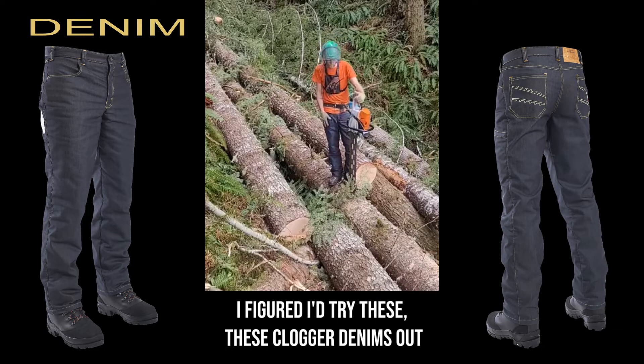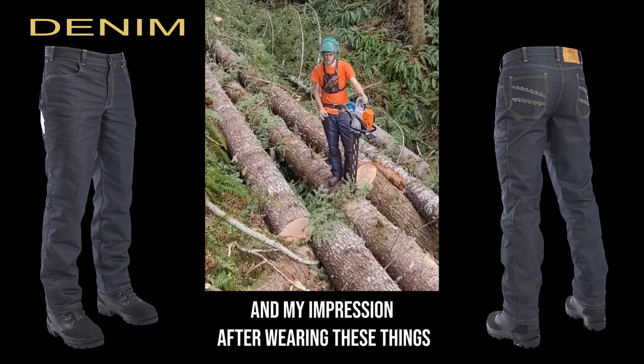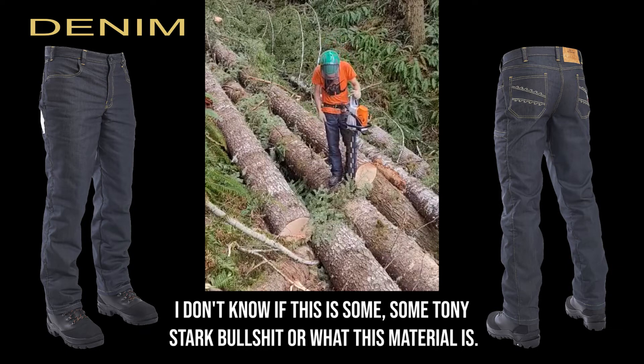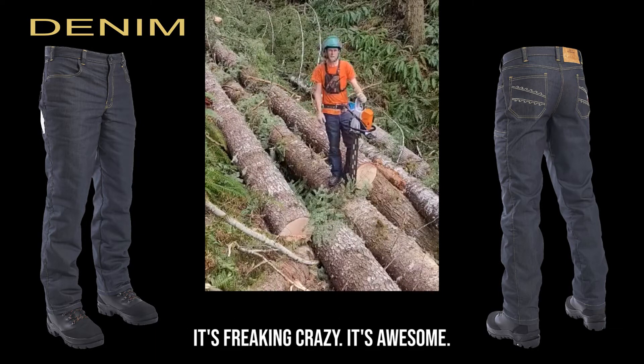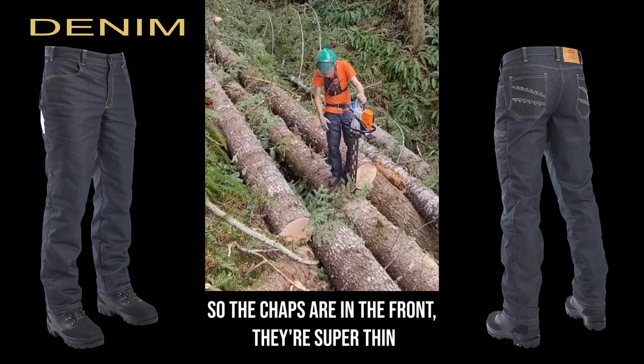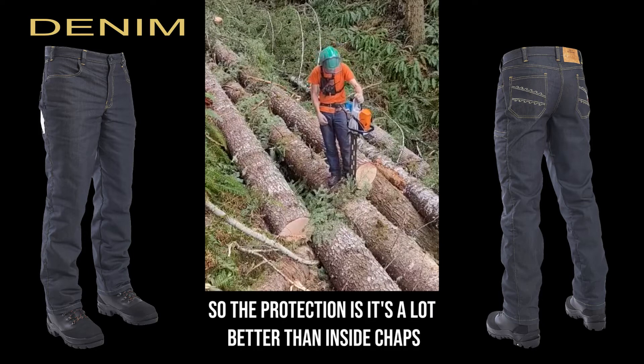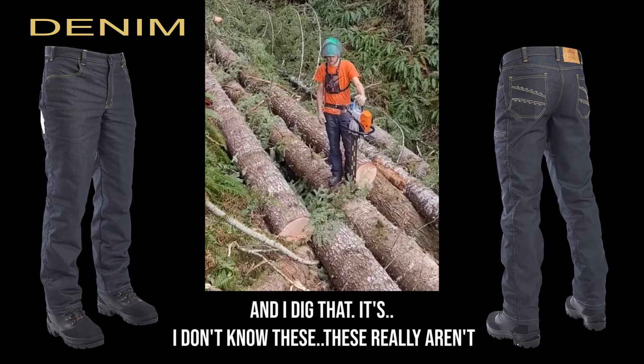I figured I'd try these Clogger denims out and my impression after wearing these things for a day sawing timber is that they are pretty freaking legit. I don't know if this is some Tony Stark bullshit or what, but this material is freaking crazy, it's awesome. The chaps are in the front, they're super thin, they wrap up into the groin a little bit. So the protection is a lot better than inside chaps and I dig that.